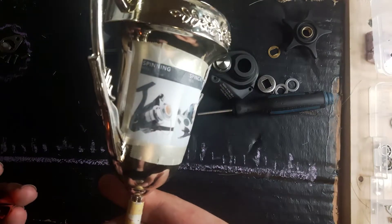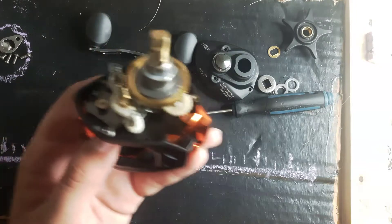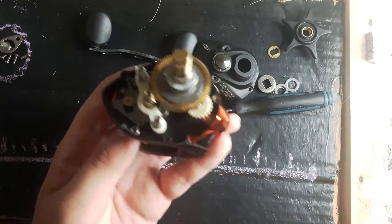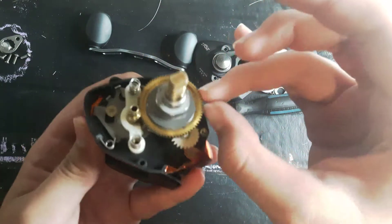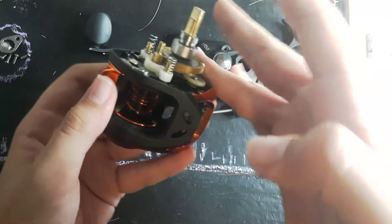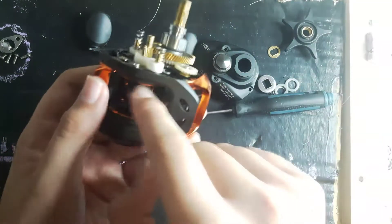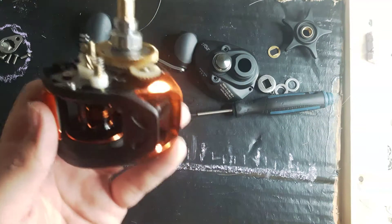I ain't sure what other reels I'm fixing. This gear here spins this. I'm not sure why there are holes in here — I guess for line, that's what I use it for.